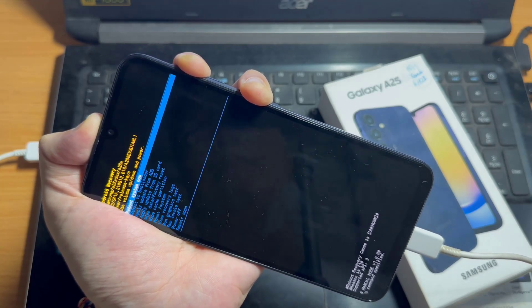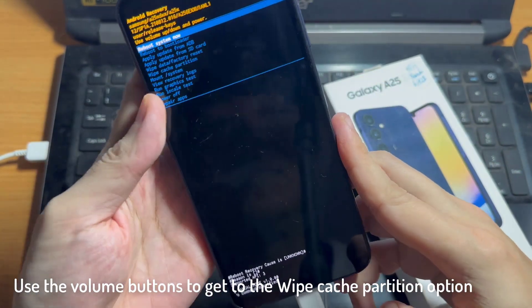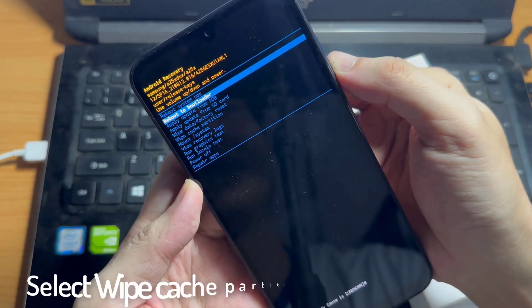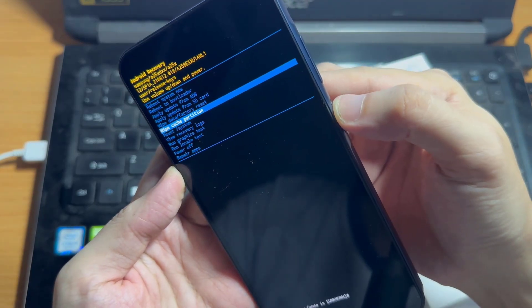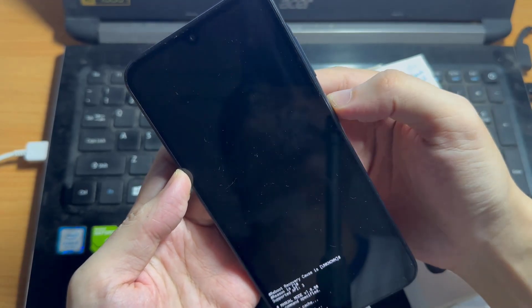Now in here, we will need to use the volume keys to navigate through. Go to wipe cache partition, select wipe cache partition, confirm it with the power key, select yes. And there we go — cache wipe complete.